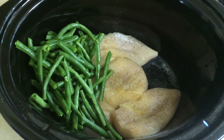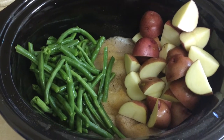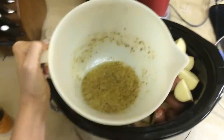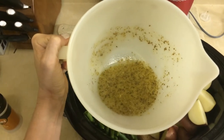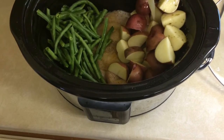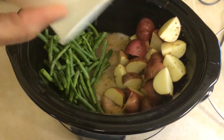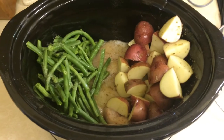I just poured in the green beans and the potatoes. Here's my mixture of olive oil, lemon juice, oregano, salt and pepper, onion powder, and garlic powder. The directions say to pour over everything, which is what I did, and cook on high for four hours. See you guys in four hours.